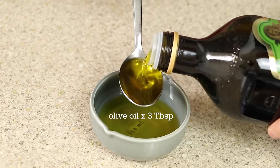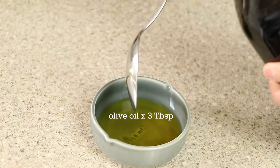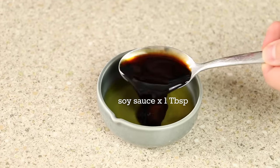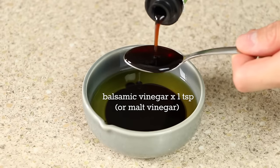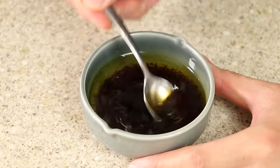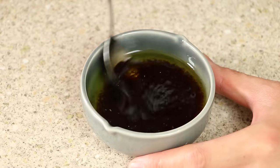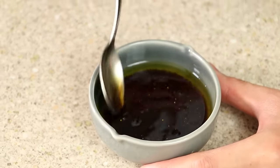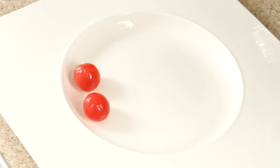To make the dressing, pour three tablespoons of oil into a container. You could use a vegetable oil, but I prefer olive oil. Add one tablespoon of regular dark soy sauce. Add one teaspoon of balsamic vinegar — this step is optional. If you choose to omit the vinegar, simply add some more lemon juice. Mix thoroughly to combine.